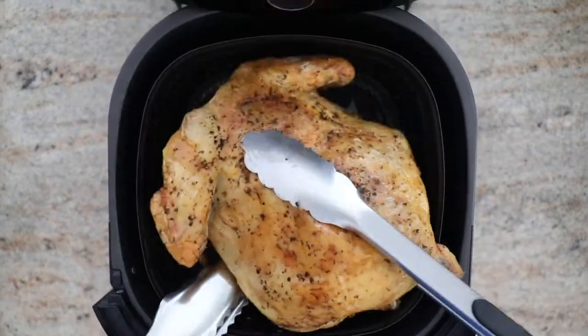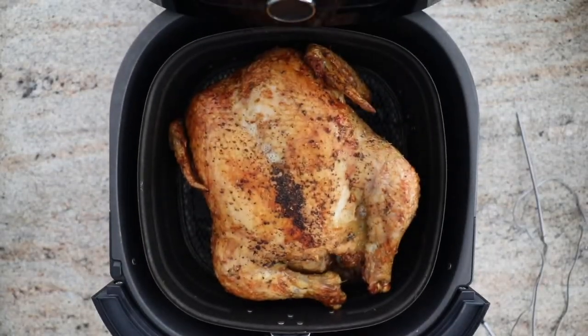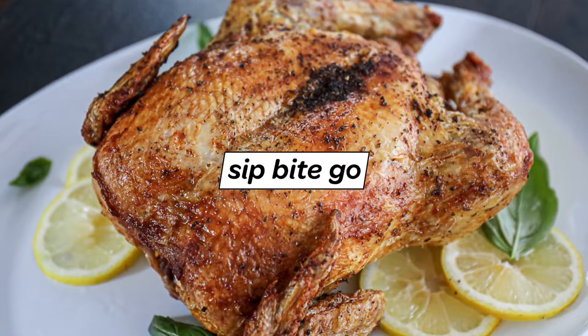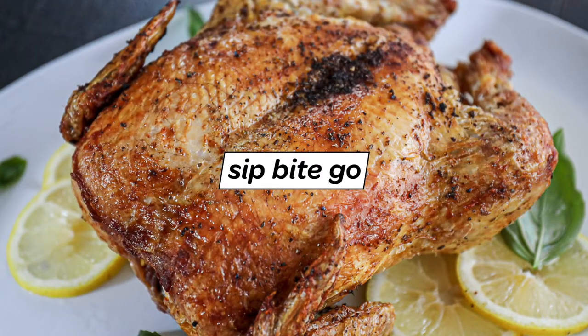You'll have to do a little maneuver there to get it out. You flip it over and then you air fry it for about 10 to 15 minutes more, or until an internal thermometer measures 165 degrees Fahrenheit. Print out the full recipe at sipbitego.com.